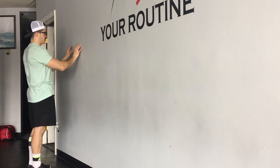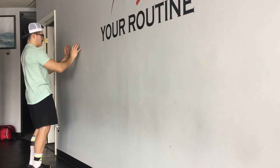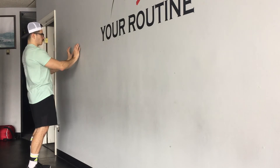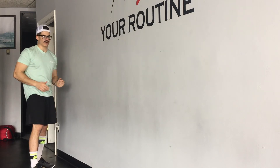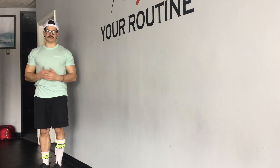My shoulder blades — what's going on with them is that as I'm reaching, in this position they're kind of protracted or rounded forward, and as I reach up they're rotating upward. This is a lot of good action for our shoulder blades if we normally don't see it, which in most strength and conditioning programs we're not getting too much of — especially with powerlifting and our big three lifts.